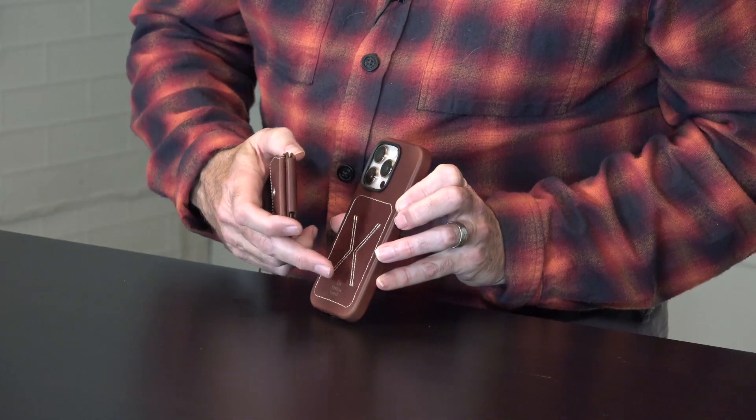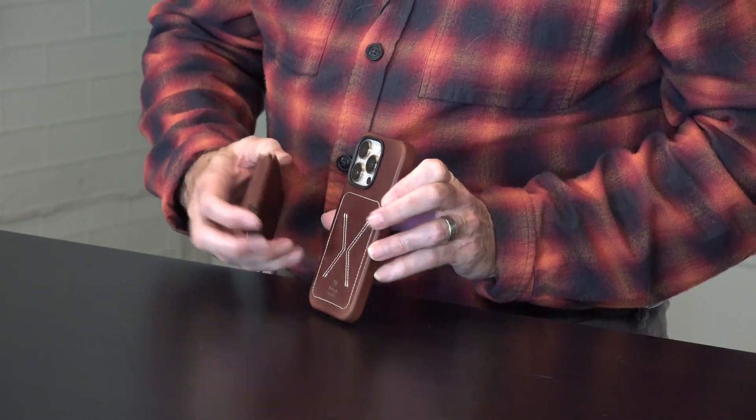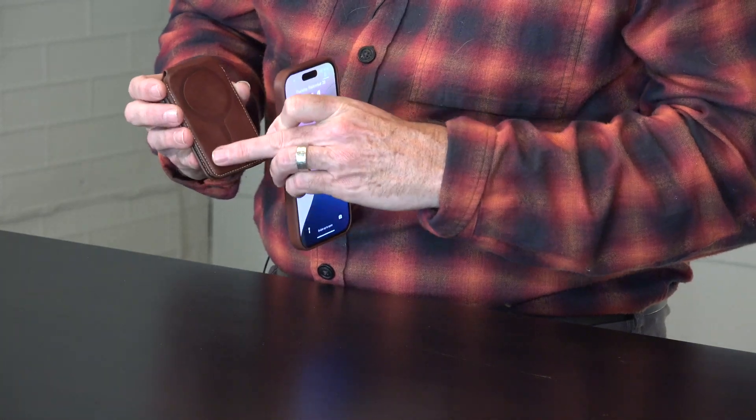If you have a case — a thinner case — it works great, though some of the thicker cases don't work with MagSafe as well. Any of the thinner cases, or cases like the Heritage which are designed to work with it, work perfectly. Over time, when you use it with the Heritage case, the little stitching bumps are actually going to dig in and create a small zone to lock into, which is kind of cool. So what we've found is it gets stronger and stronger — the grip on that case.